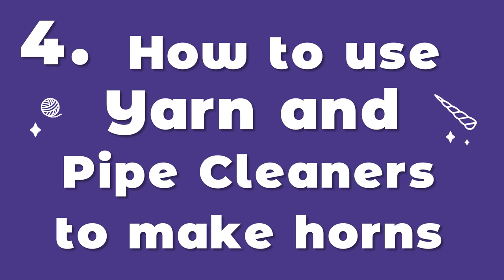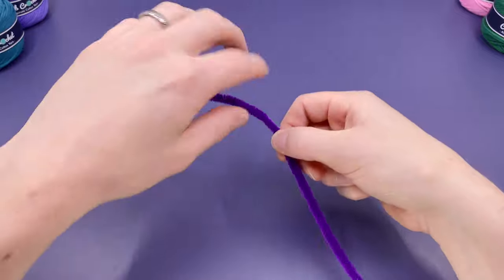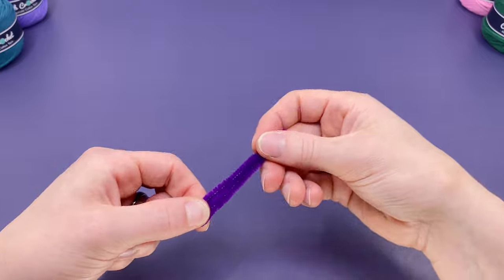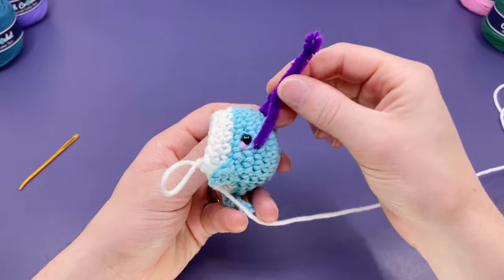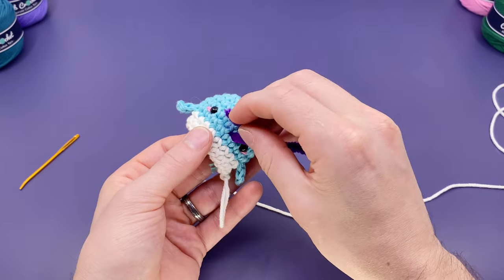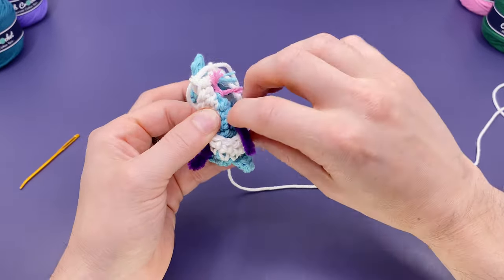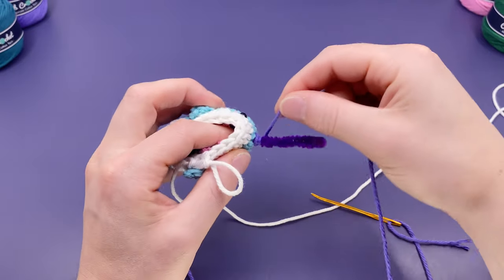How to use yarn and pipe cleaners to add horns and extra detail to your amigurumi projects. Pipe cleaners are my favorite way to easily add horns and spikes to amigurumi. Just fold a pipe cleaner in half and cut with your least favorite scissors. Then fold this in half and put a needle into the end and begin twisting. Twist it up and stop whenever you're happy with the length for the horn. Leave at least half an inch untwisted. Now poke the untwisted ends into two adjacent stitches on your amigurumi where you want a horn and twist on the inside to lock it in place. Now with yarn on a needle, come out through one of the stitches at the base and begin twisting up the horn.